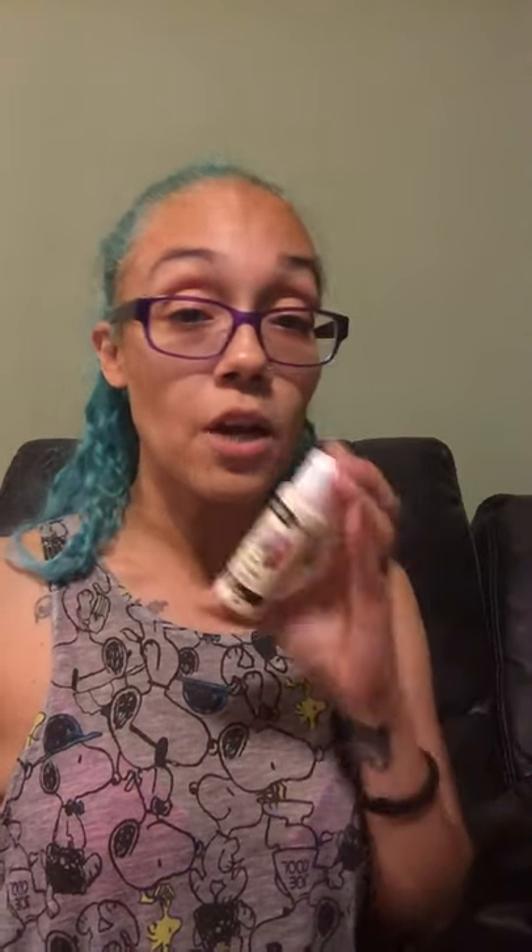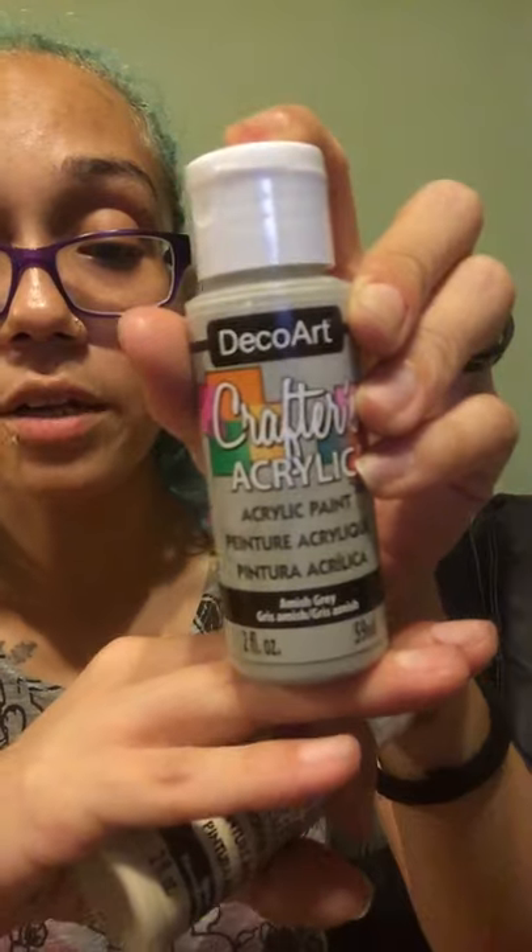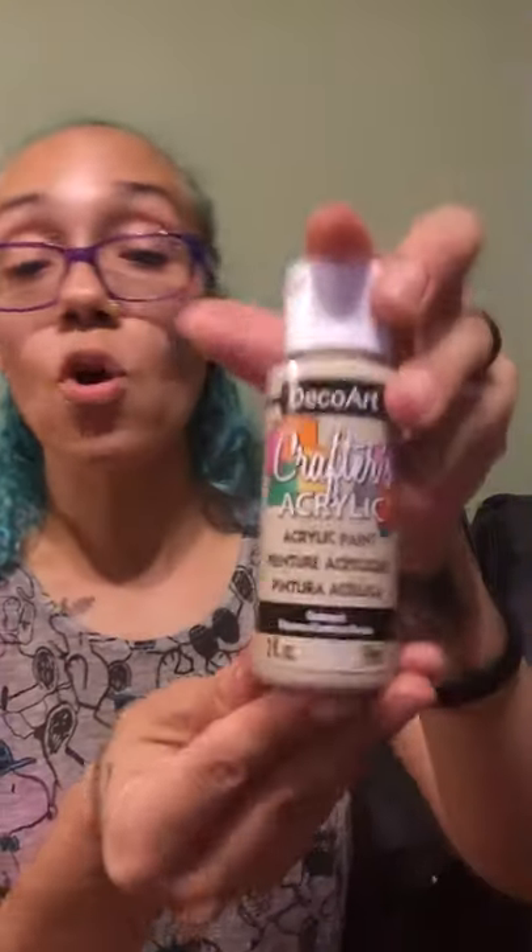I also found these paints — around $1.29 to $1.49 each, which is very cheap for deco paint. Michaels usually has them for like $5 each, and the lowest I've paid on sale at Michaels is $3.49. I got one in Antique White acrylic paint, another in Amish Gray, and the last one was called Oatmeal. Me and my husband were having a ball with those.